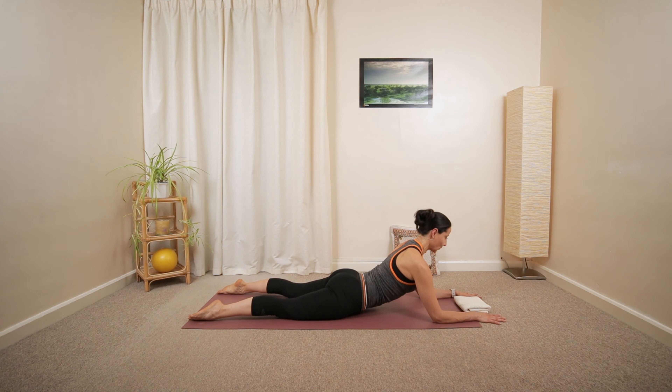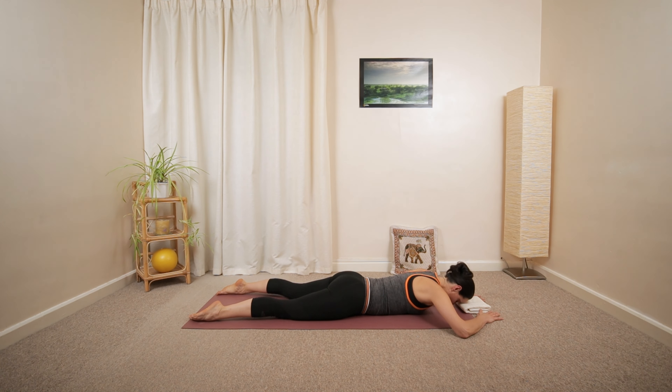Look in between your hands. Taking a deep inhalation, holding this position, and a long exhalation. Lower all the way down. Relaxing your arms, shoulders, and upper back.